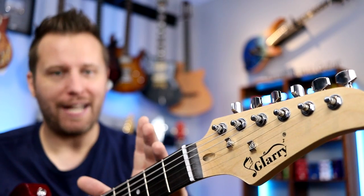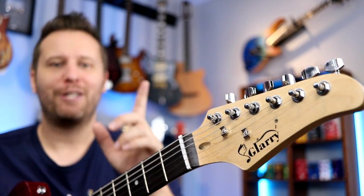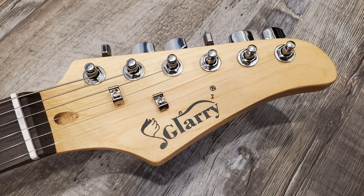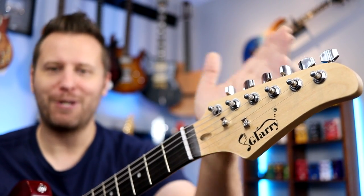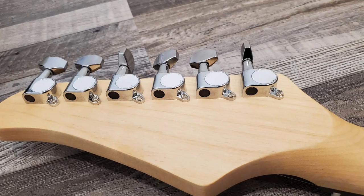Let's find out what this Glary is made of in terms of the woods used and the hardware. Starting up on the headstock — this is the Glary headstock shape with that music note logo. Of course, this doesn't look very high-end; it's just kind of like a little stamp or sticker, but it gets the job done. The tuning machines are just unbranded sealed tuning machines.